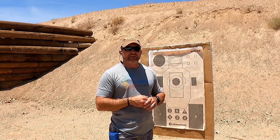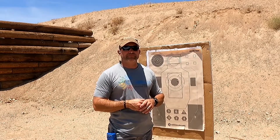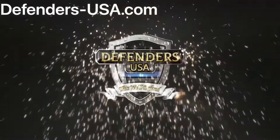All right, take care. Get good training somewhere, and hopefully with us. Thank you.